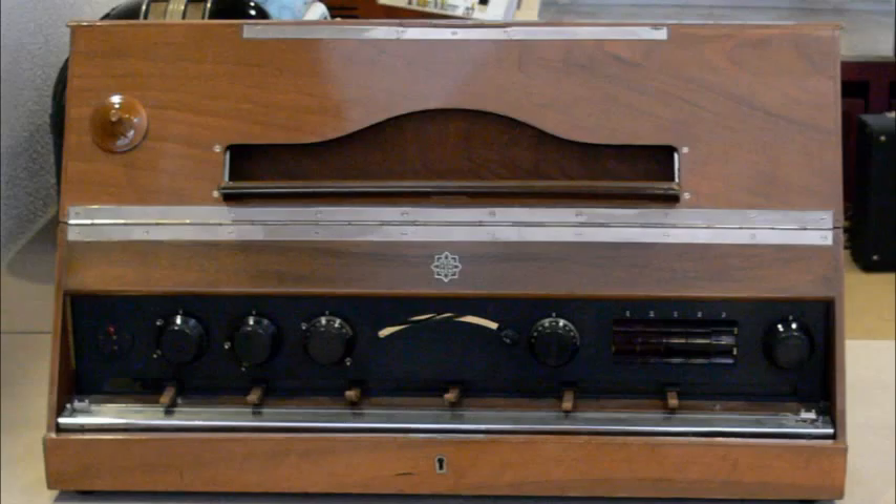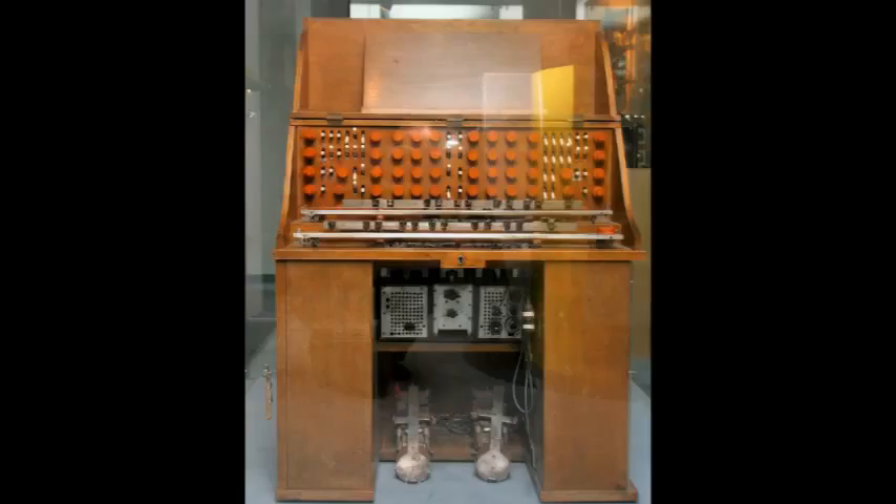On June 20, 1930, Oscar Sala and Paul Hindemith gave a public performance at the Berliner Musikschule Hall, called Neue Musik Berlin 1930, to introduce the Trautonium. Later, Oscar Sala toured Germany with the Trautonium, and in 1931 he was the soloist in a performance of Hindemith's Concerto for Trautonium with string quartet. He also soloed in the debut of Hindemith's student Harald Genzmer's Concerto for Trautonium and orchestra.